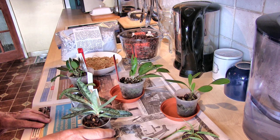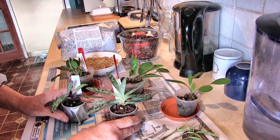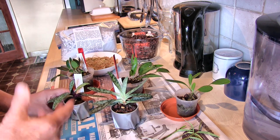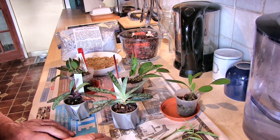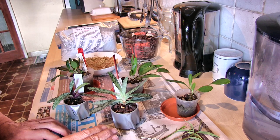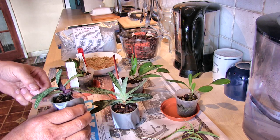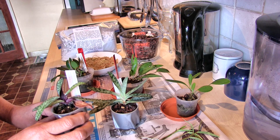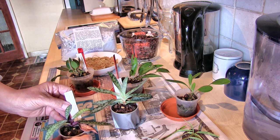Then I've got two miniature Paphiopedilums. These were my daughter's, but she can't look after them — she can't keep the humidity up. She asked would I look after them, so I put them in the grow room. I've got no record as to when these were repotted, and it could have been quite a long time ago, so there's potential for the media breaking down. This plant wobbles in its pot — I don't think it's got any roots; they may have gone.